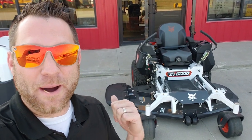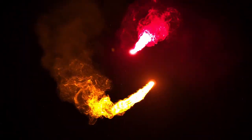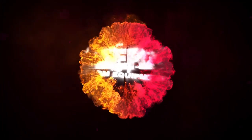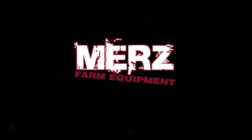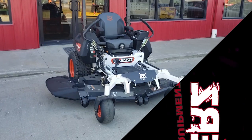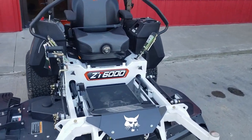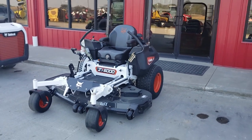What's going on guys? Bobcat mowers are here — check out how sweet this thing is. There it is guys, the Bobcat ZT6000. This is the new zero-turn mower that Bobcat's got. Look at the styling on this thing.